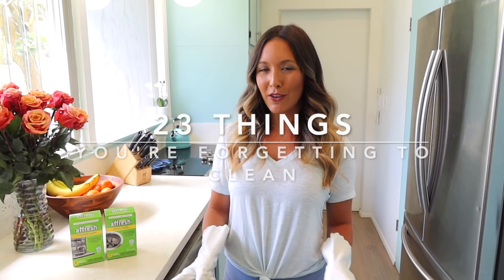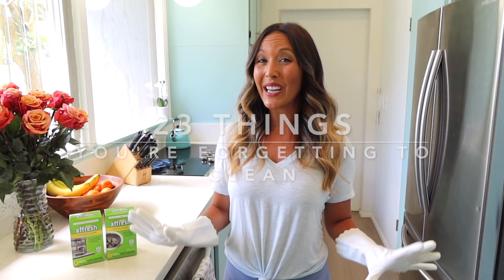Hey loves, my name is Brianna and in today's video we're going to be going over the things you are forgetting to clean around your home. Some of this stuff could be really nasty — do not forget to clean these things. But don't worry, I'm here to help you with this how-to today, so get on your clean gloves and get ready to clean with me.